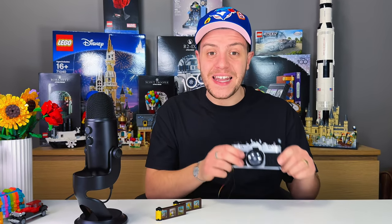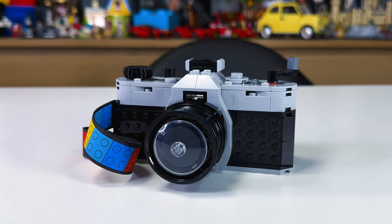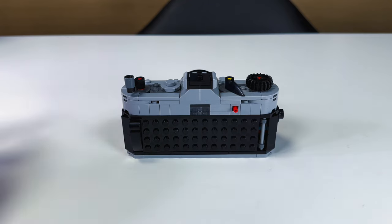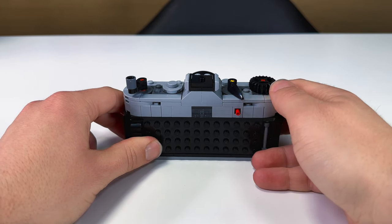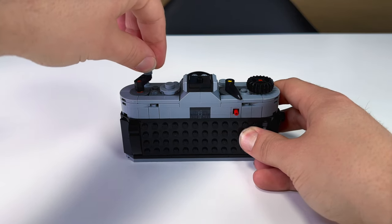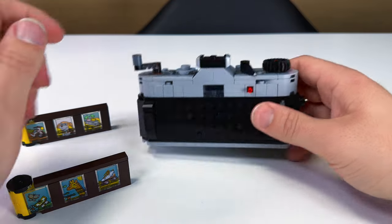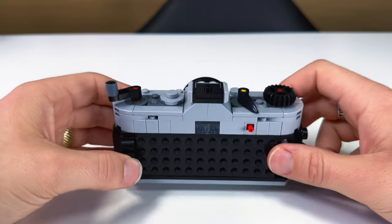And there you have it, the LEGO Retro Camera. The attention to detail on this set, especially at that $24.99 price tag, is honestly amazing. Obviously the set is supposed to resemble a vintage camera, and LEGO really could have taken the easy way out, but they didn't. What you would expect to find on a vintage film camera, you are going to find here: a hot shoe, a rewind lever, viewfinder, shutter, film advance lever, shutter speed dial, wrist strap, and so much more. And that's even before we get into the fact that this camera has a working film door with film ready to be loaded inside.